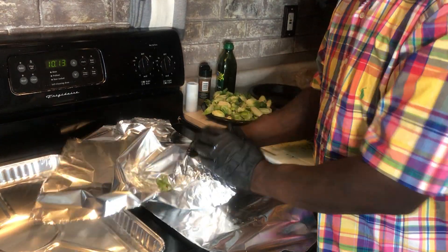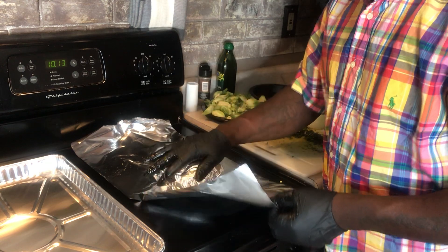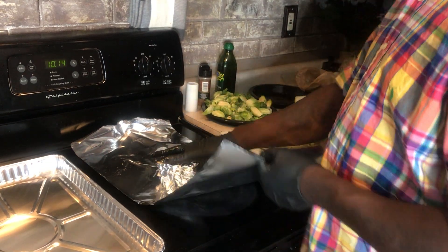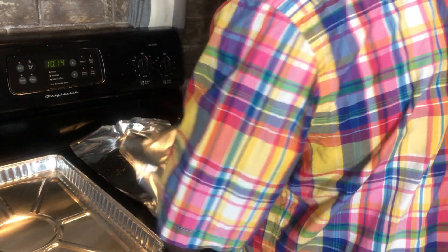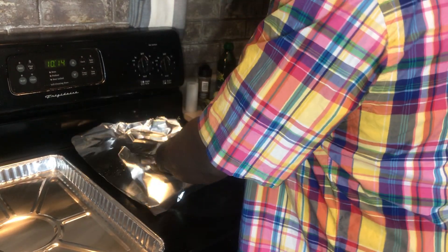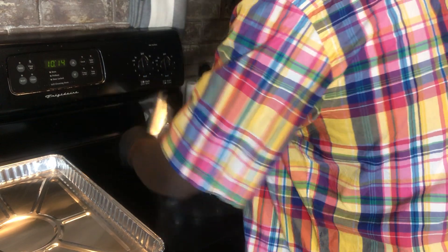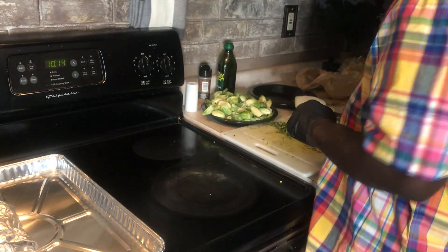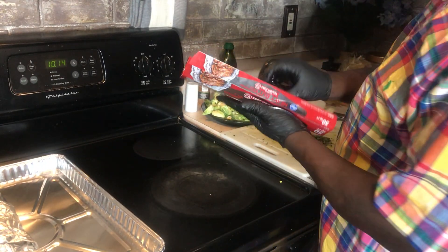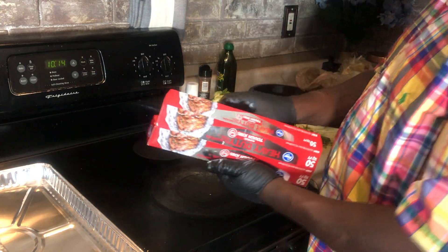Nice and tight, just like that. And then what I do — it's open right here and we just lift it right up. I'm using a lot of aluminum foil but it's okay. Put it just like that. I like to use a little bit more than what I'm supposed to use because I want to make sure I have it covered.